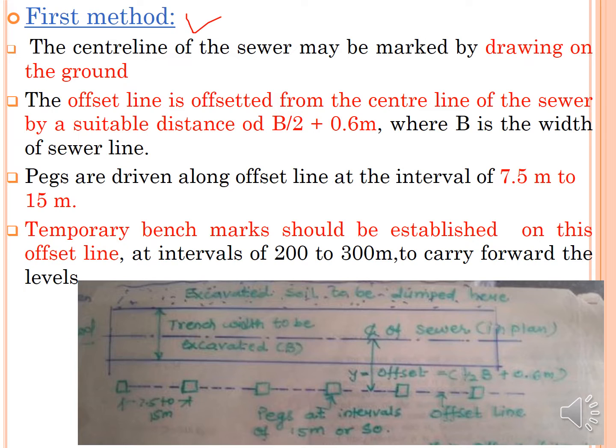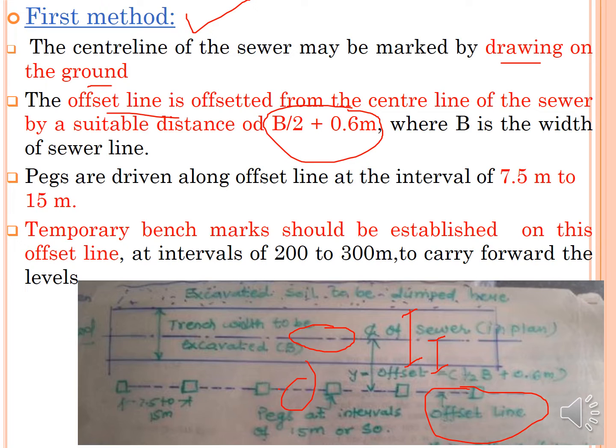For setting out, there are two methods. In the first method, the centre line of the sewer is marked on the ground as per the drawing. Then an offset line is marked at a distance of B/2 plus 0.6 meters from the centre line, where B is the width of the sewer. Pegs are driven along this offset line at intervals of 15 meters or more. Temporary benchmarks are established on the offset line at intervals of 200 to 300 meters to carry forward the levels.